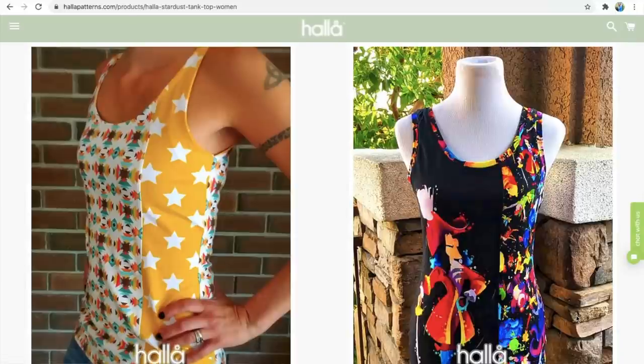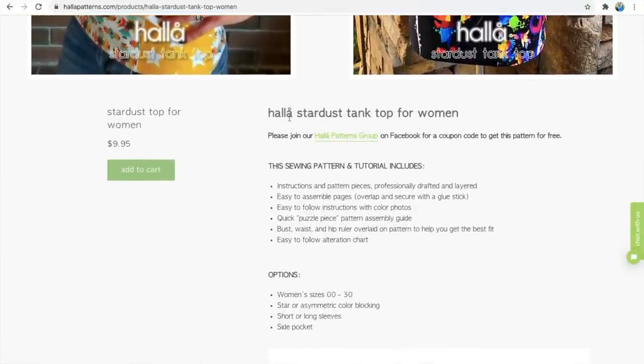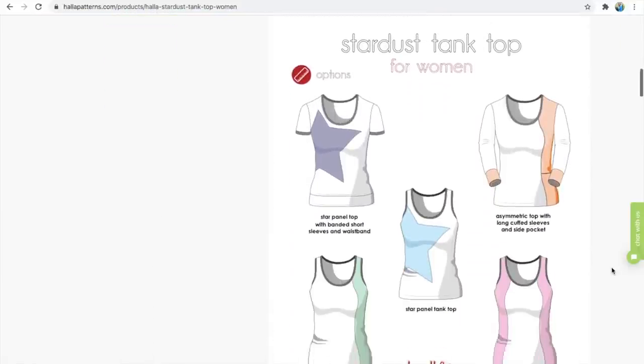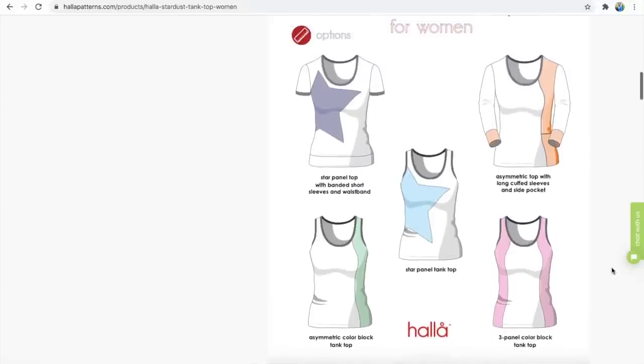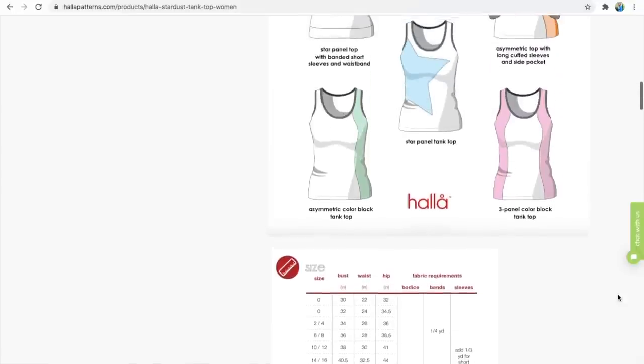I've got two from Haller Patterns. The first is the Stardust Tank — loads of options on this one. You can have it as a tank or a tee with different arm lengths. What I really liked is the star at the side and the option for asymmetric colour blocking. It also has a side pocket if you do the colour blocking section, and a waistband — great for using up scraps. The fabric requirements are broken down into components: bodice, bands, and sleeves, so if you want to colour block you know exactly how much you need.